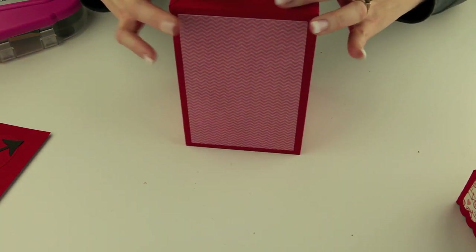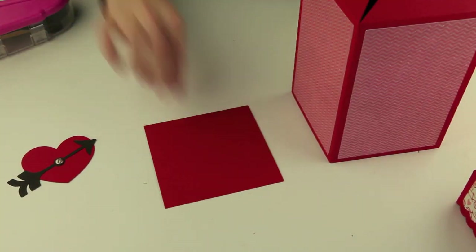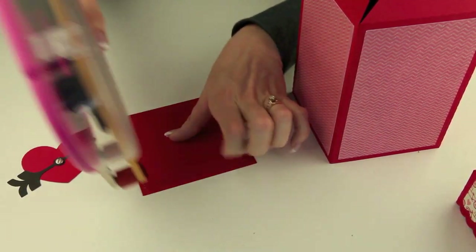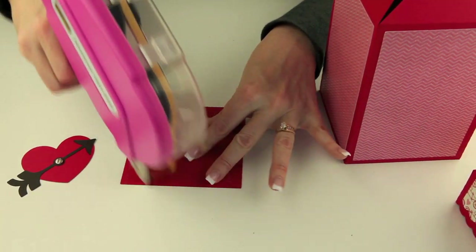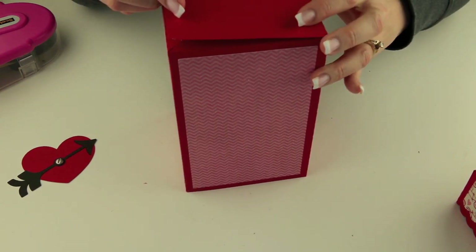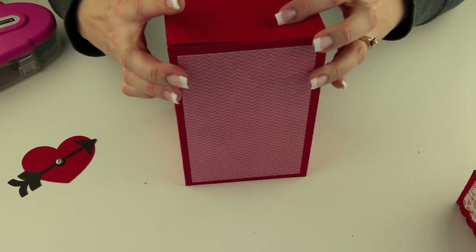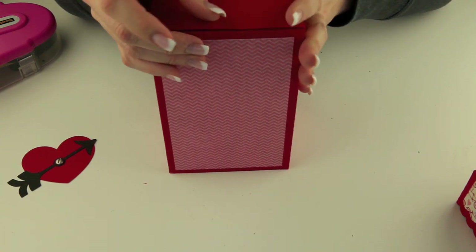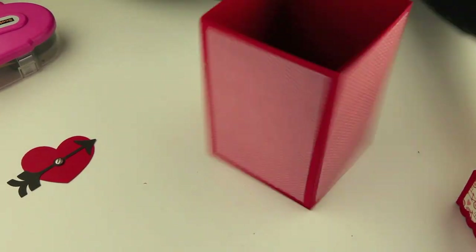Now you have the bottom that looks like this. You can cut two of these squares if you'd like to put one on the inside and one on the outside for reinforcement, but I only have one cut here so we'll go ahead and put that in place. I'm just going to cover this bottom with adhesive really well so that it's stuck nicely all the way around. Then I'll line that up just like that and push down from the inside, and we have the base of our mailbox put together.